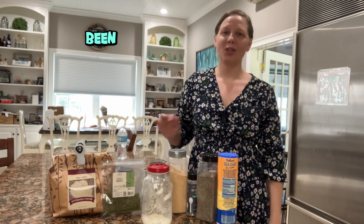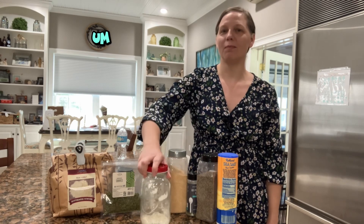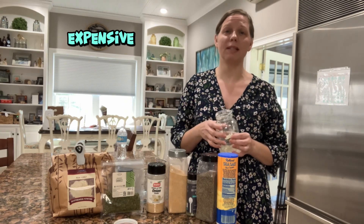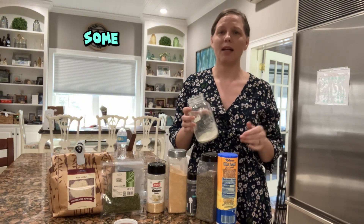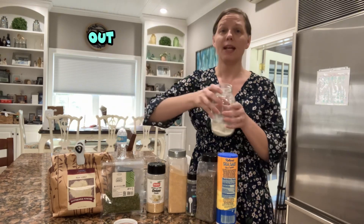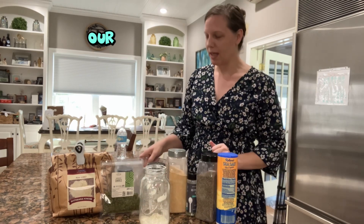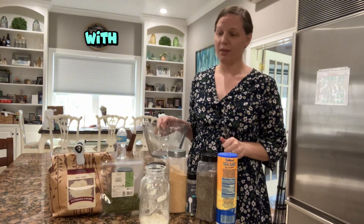I've been trying to switch to making more all-natural options from scratch. Ranch is one of those things we've gotten rid of — number one because it was getting too expensive at like ten dollars a container for Hidden Valley Ranch, and it just had some iffy ingredients. I'm almost out and I have guests this weekend, so I want to make sure we have ranch for the salad I'm going to make for our get-together.